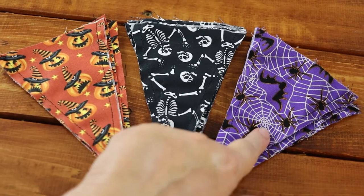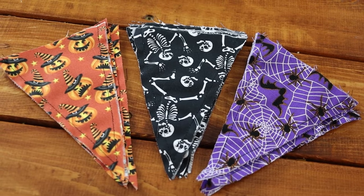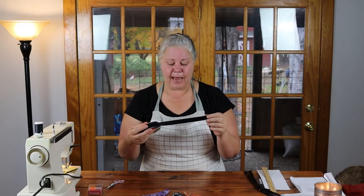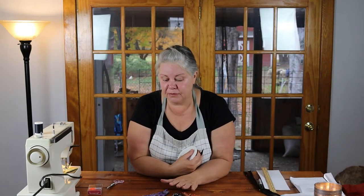I think this color scheme goes really great together. The next thing we're going to do is work on our binding. The binding is not any harder than the rest of the project, and the project is very easy. You can use double white bias tape for binding, but it's more expensive than grosgrain ribbon, and I think grosgrain ribbon has a nicer look — I like that it's textured, shiny, and very plain. I bought a 7/8-inch wide grosgrain ribbon in black, since black just works for Halloween.